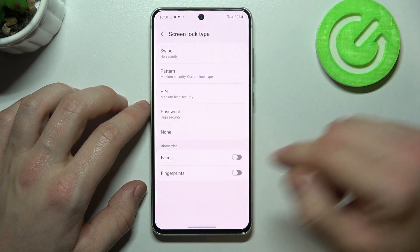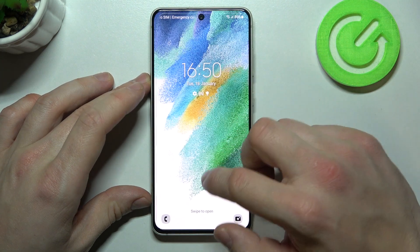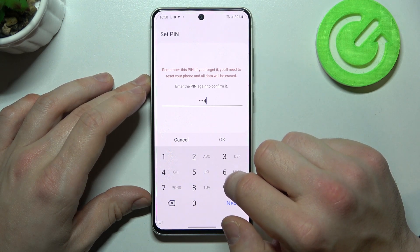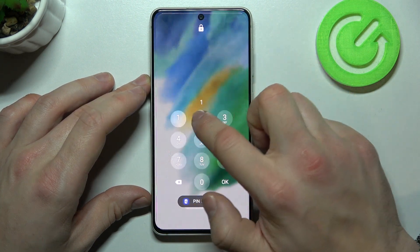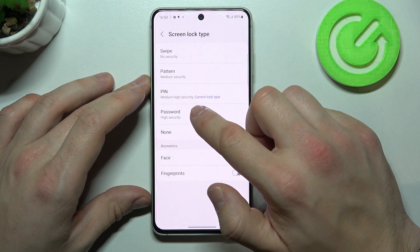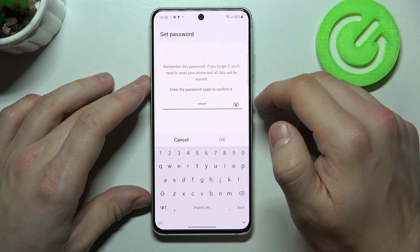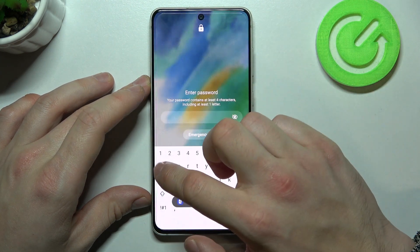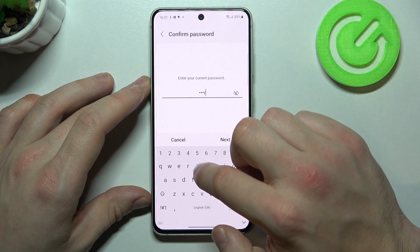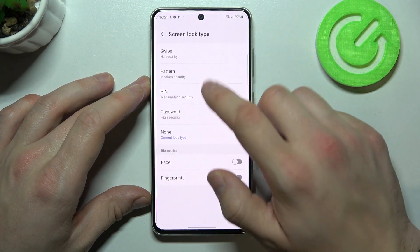Also we've got two different unlock methods. Let's start with the top of the list where we've got swipe. Now let's go to PIN. Password. None. And at the end pattern.